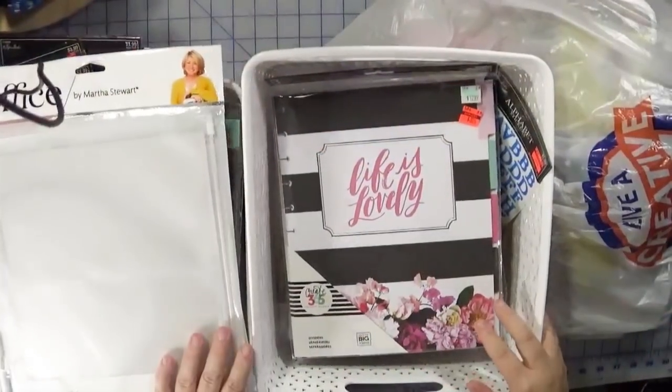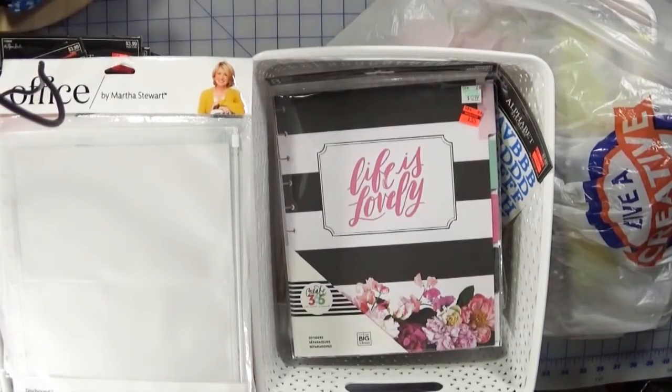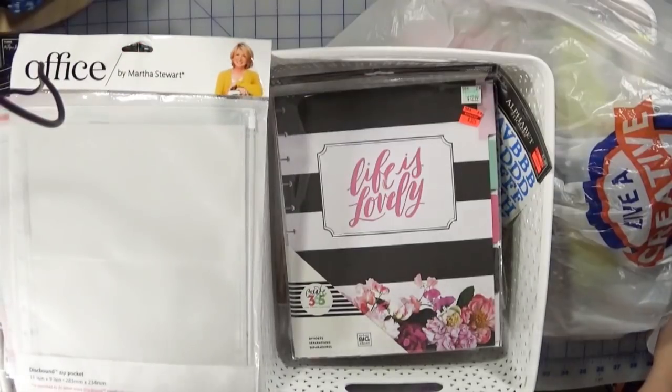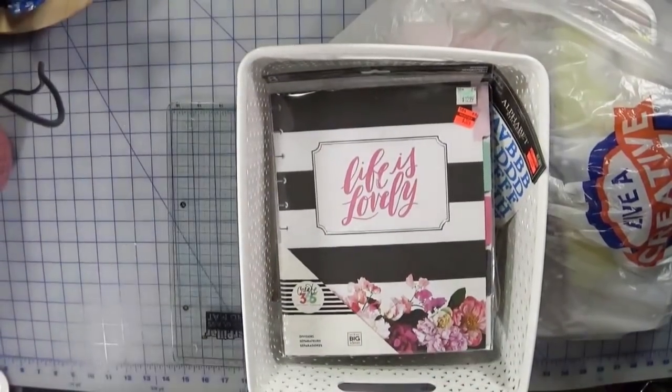Here are all my new purchases. Because I inventory all my tools and embellishments that I don't consider consumables, I save up dealing with it until I get a bunch of stuff. So what I'm going to do is share with you how I deal with this and walk you through my inventory process. The very first thing we're going to do is sort through what gets inventoried and what doesn't.